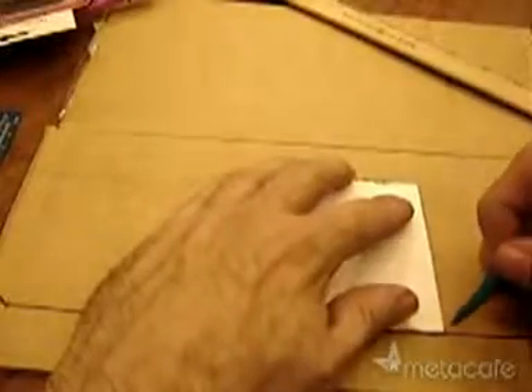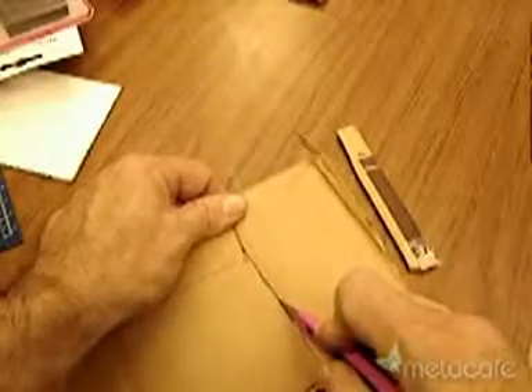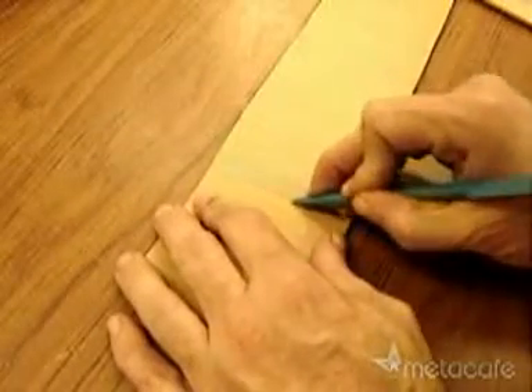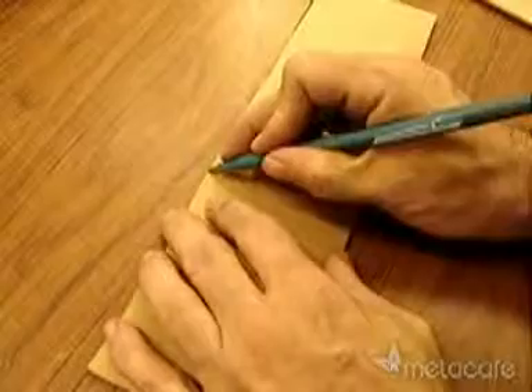Measure it out and mark it. Cut it out. Crease it along the lines so it folds right there. Fold it — there's a small side on the inside.